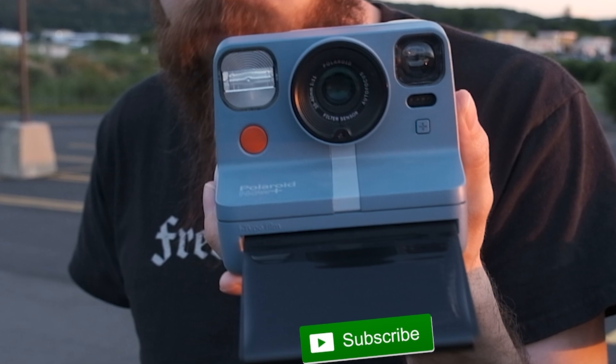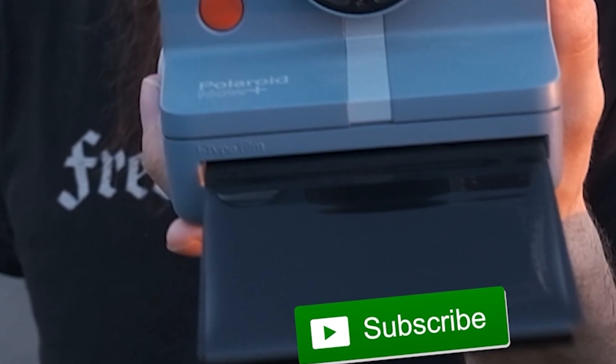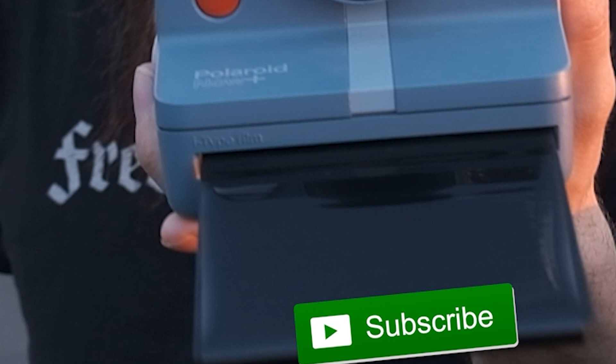Why is the subscribe button green? That's not right. You gotta hurry up and smash it so that it turns back to red quickly. You gotta do it right now, otherwise it'll never turn back.